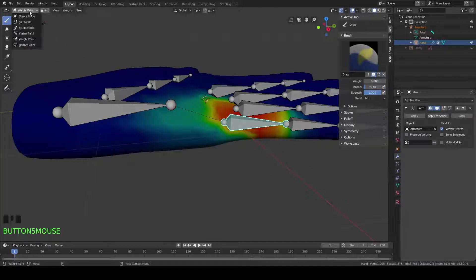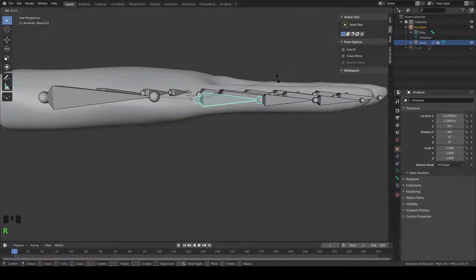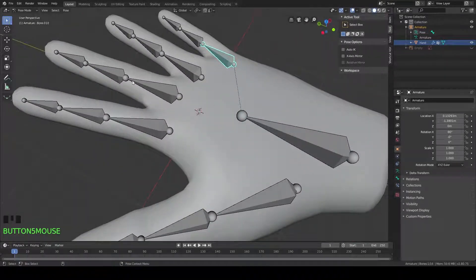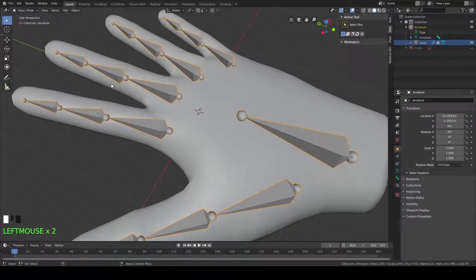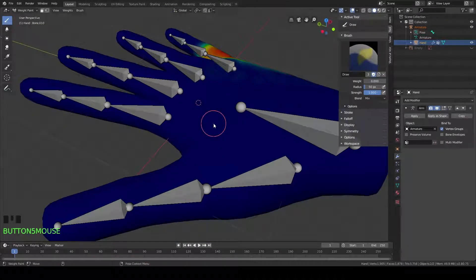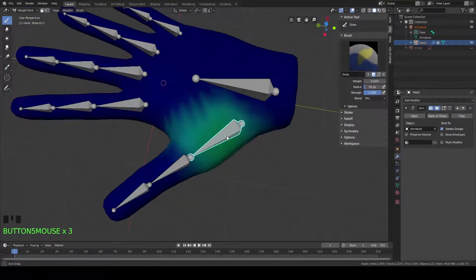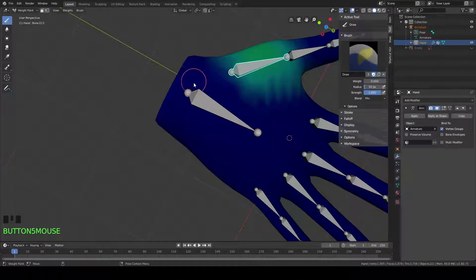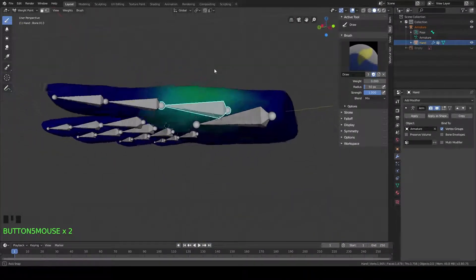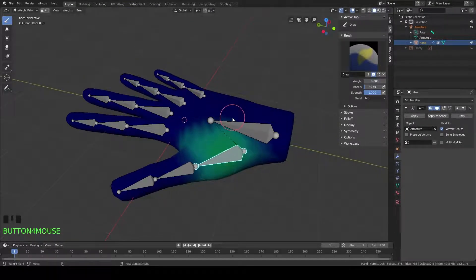Now you can see it's not looking too bad. If we go into our pose mode here and rotate it on the X-axis, it doesn't look terrible — looks about where it needs to be. If we go back into our weight paint mode and look at this bone — I also painted this thumb bone here, because it had the same issue as the pinky. It was just deforming this whole area of the hand. I know it can be really tough to get the right weights for the vertices and the bones.